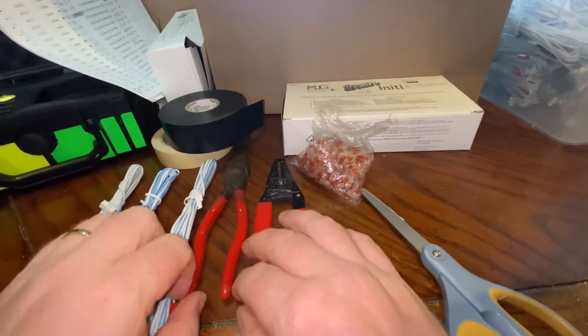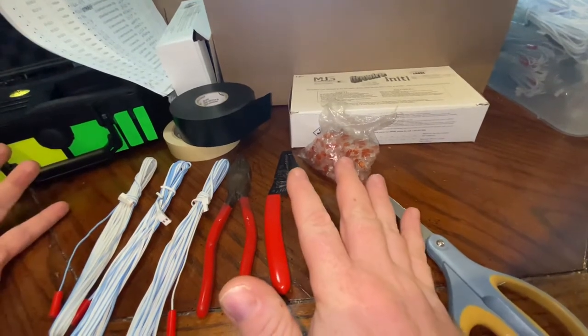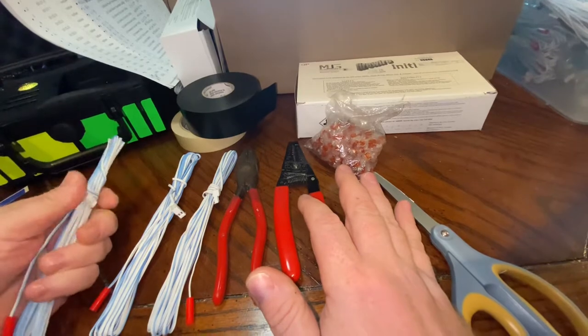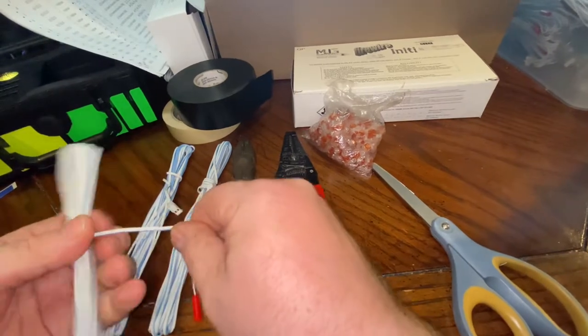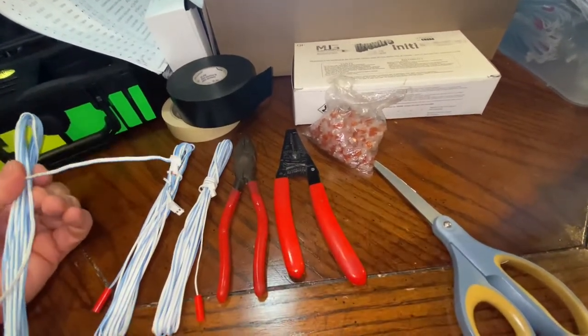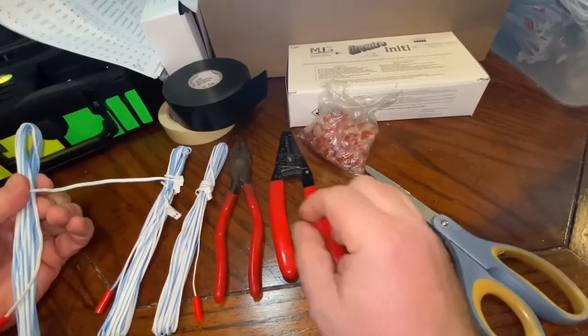In this step, we are going to go through how to splice fire wires together — at least how I splice them. In this case, we're using these MJG igniters. Part of my show has 15-foot lengths, and I need three of them to go out and use one cue.